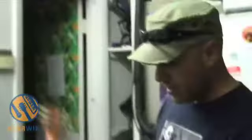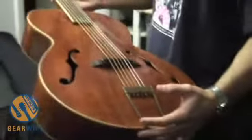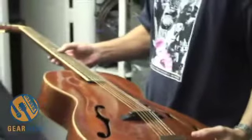This is a 1940 K archtop, and it's in really, really nice condition. These are tricky guitars to buy — sometimes they look great but they're murderously hard to play. We did a neck reset on this one, so it's very easy to play now.